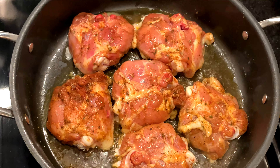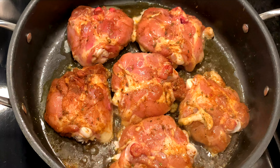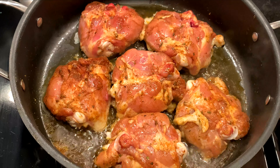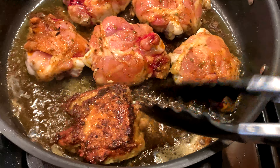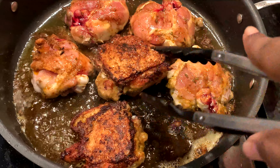Start off with some marinated chicken pieces — this is three pounds of marinated chicken thighs, marinated in my creole seasoning which you can find on my website. Cook this in a pan on medium heat for about 15 minutes until it's nice and golden brown and crispy.